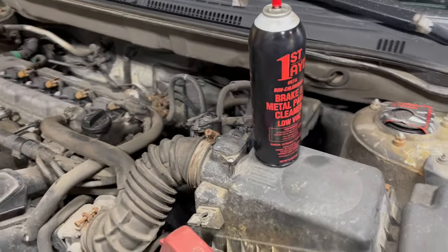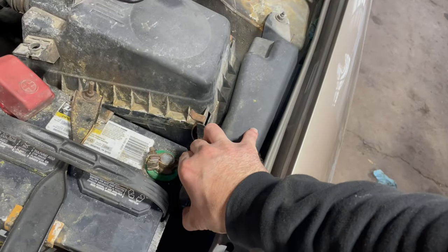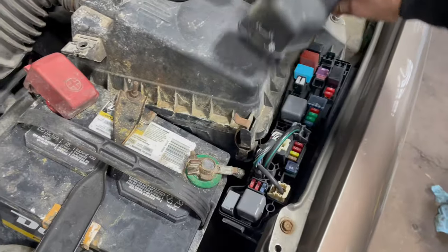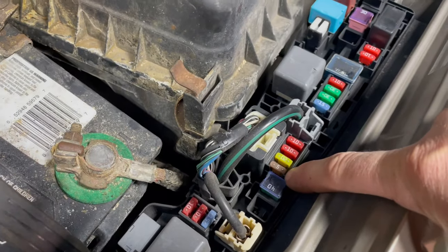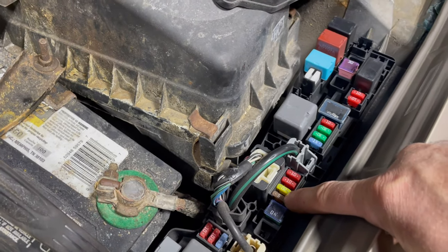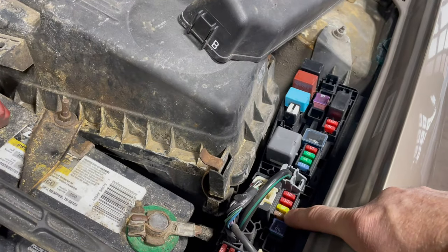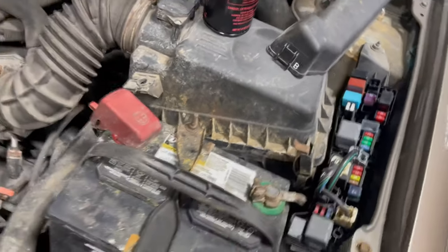First, what you want to do is make sure you check here in the fuse box. You got a 5-amp fuse right over here — this guy right here. Check that fuse, make sure it's not burnt out. If it is burnt out, replace it and see what happens. If it keeps burning out, then maybe you've got a bad alternator and need to replace it.